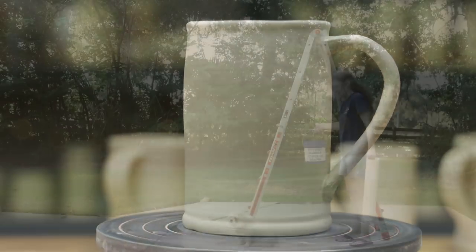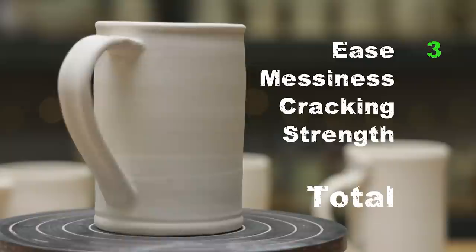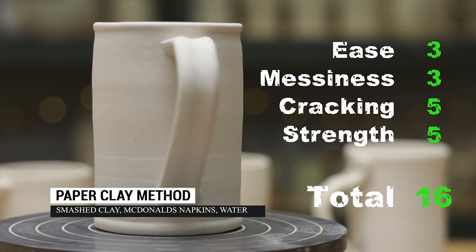After the high fire, did it pass the strength test? Yes, it did! It's a little more effort and a little messier, but there was no cracking and it was a very strong attachment. I gave it a 16 out of 20.